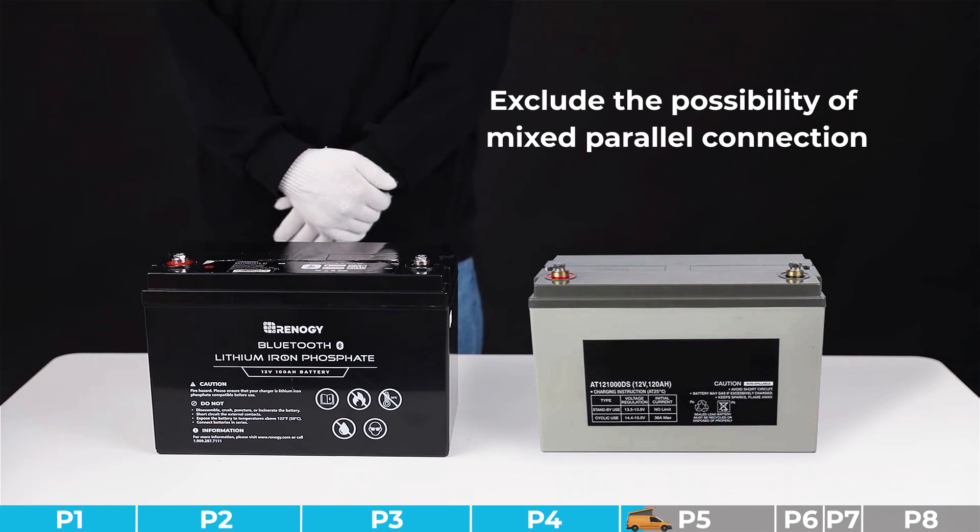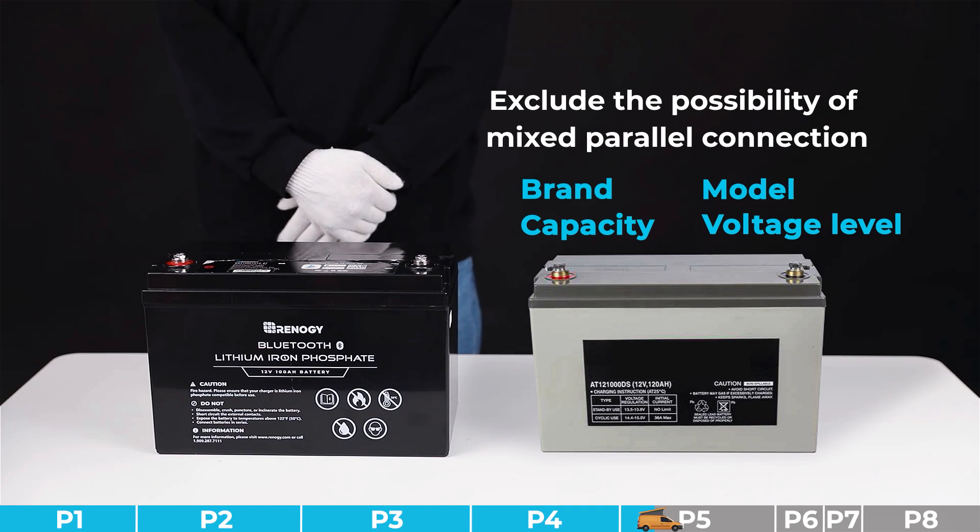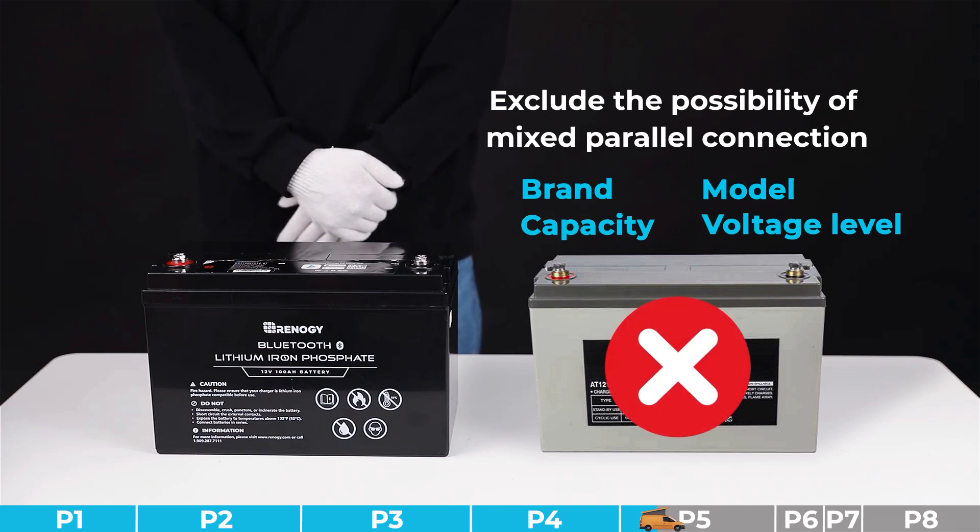Troubleshooting step number two: we need to exclude the possibility of mixed parallel connection. Please check if the parallel connected batteries are identical, including brand, model, capacity, and voltage level. Mixing different batteries in parallel can lead to this issue. If you don't have this problem, please try other steps.